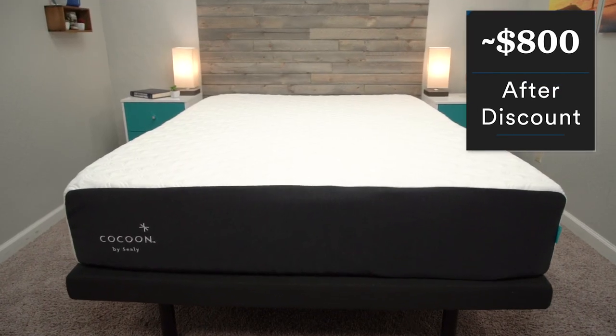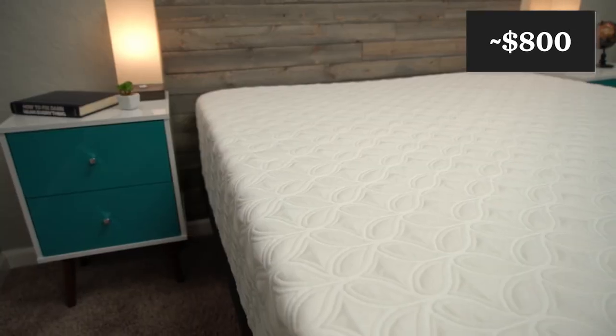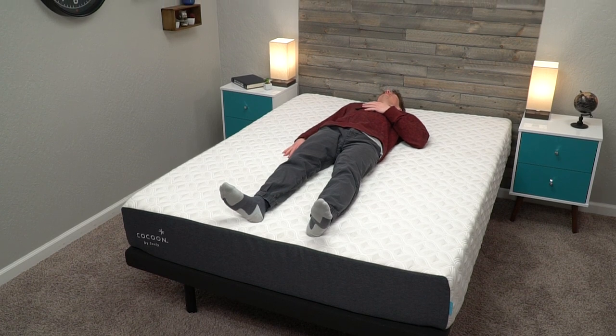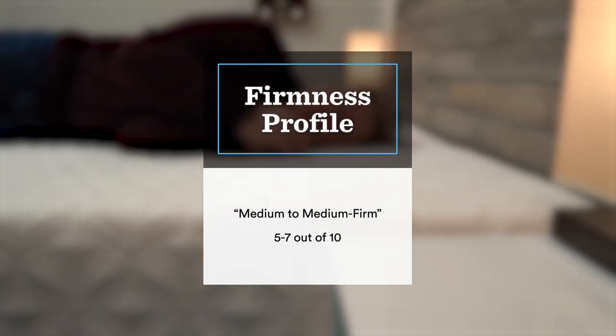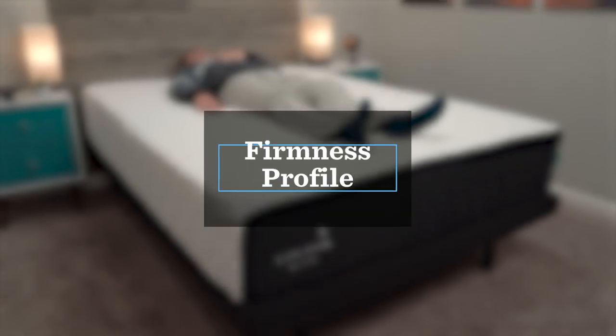A queen-size Cocoon Chill only runs you about $800 after discount. You do have the option to get the Cocoon Chill Hybrid, although that one doesn't have quite as classic a memory foam feel because the added coils make it more responsive and you don't feel that sinking sensation quite as much. I think both versions are quite comfortable, though you will be spending up quite a bit for the hybrid. When it comes to firmness, the all-foam Cocoon Chill is somewhere between a medium and a medium firm, and the hybrid is actually a hair softer, so you should be good no matter what sleeping position you prefer.